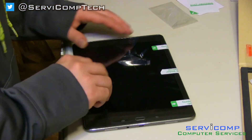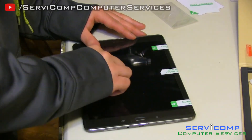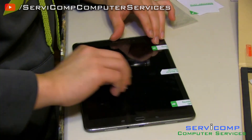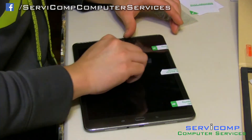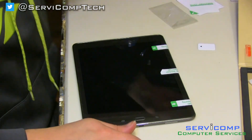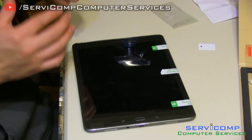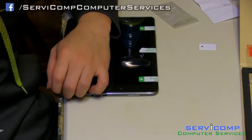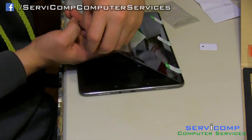Next you want to take out the little bubbles — go outward from the center to the sides. It looks like there might be a little dust in there, that's okay. I'm going to lift it out and use the sticker to take the dust out. Just put it under — you don't have to pull it all the way out. Just make sure it's all off; you don't want that sticky stuff on there.